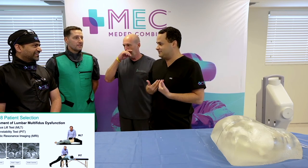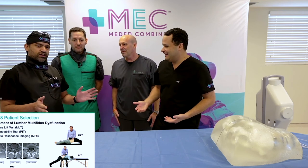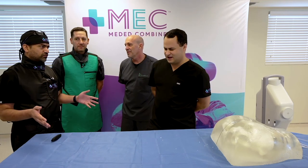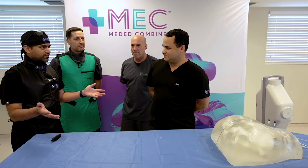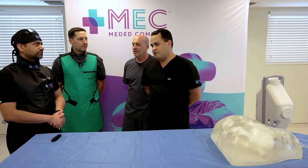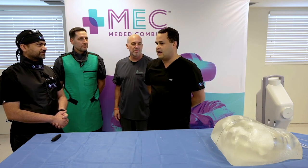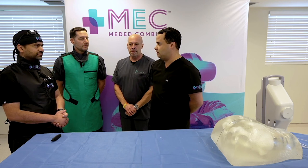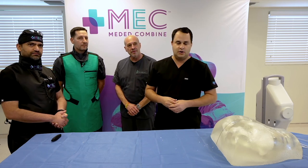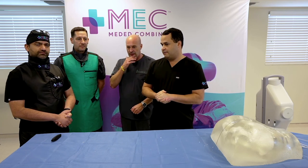These tests are quick and give you a lot of information. You can wait weeks or months to get an MRI, but if you do the exam you can make a very good diagnosis. If you have a patient with chronic lower back pain and you do the modified multifidus lift test and the PIT test, it gives you a clear idea of where you're headed — not every patient will go into ReActivate, but it guides you. Get your hands on the patients.